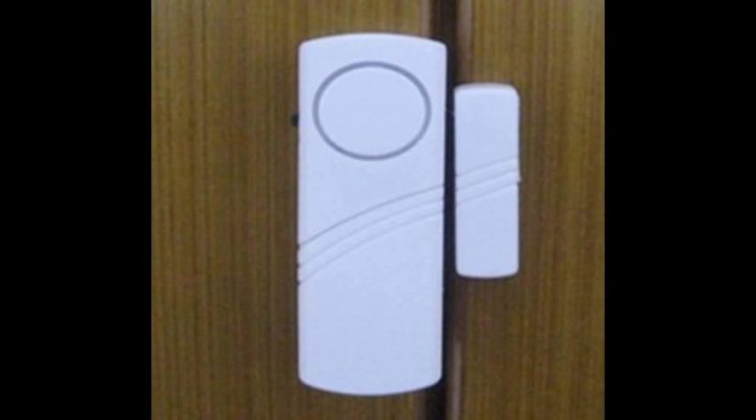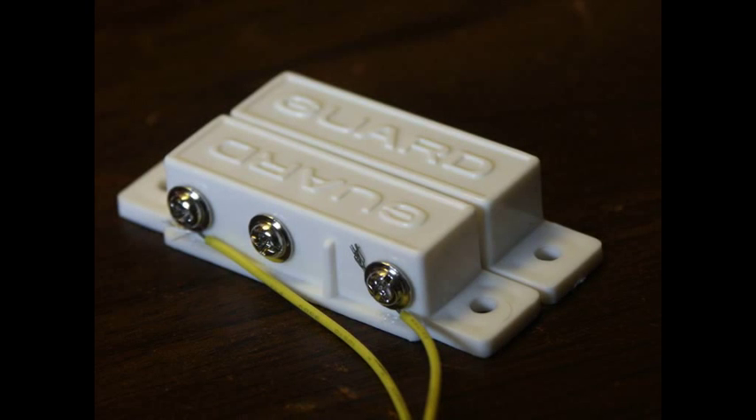Something else you should be aware of: wireless is expensive. This wireless sensor is probably between $35 and $40, while this hardwired sensor that does the same job is about $3.